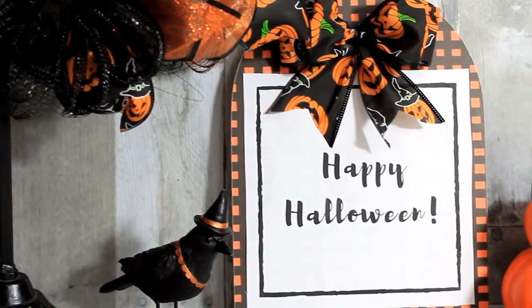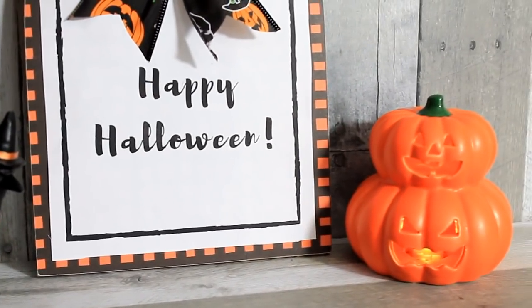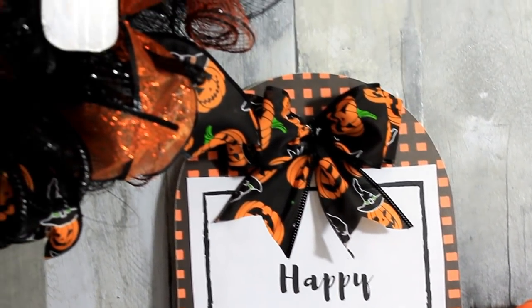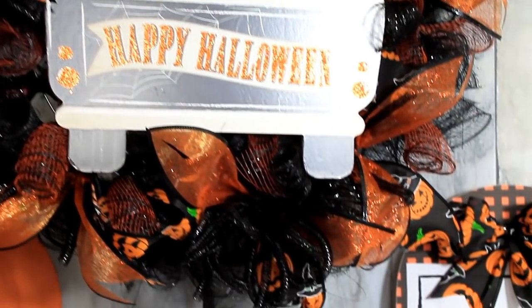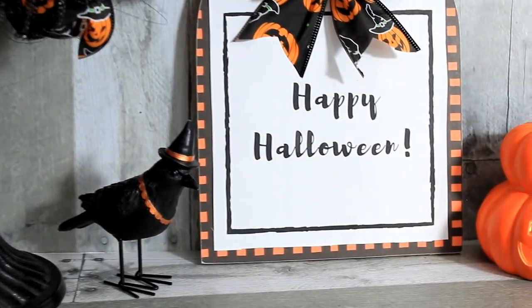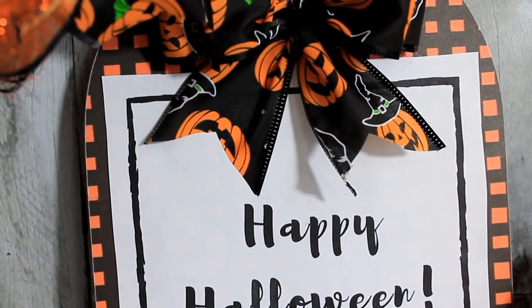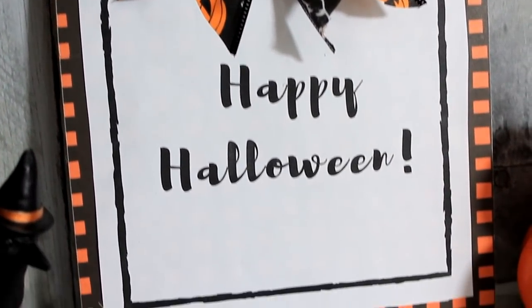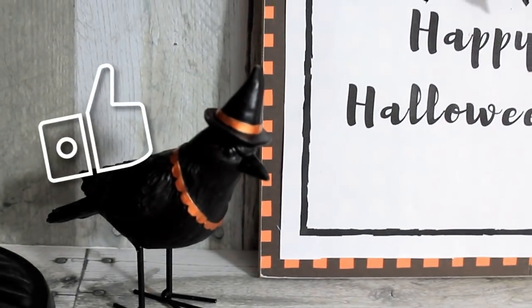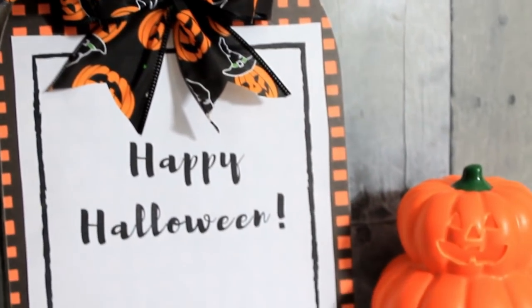Here it is with some more of my Halloween decor — you can see I have a theme going with the black and orange. I think it fits nicely, and the ribbon definitely matches this wreath. I'll put the link below for this wreath — it's a Dollar Tree wreath I made a few videos ago. They look great together and would be nice sitting on a shelf with the wreath hanging nearby. I'm so glad to have you back watching my videos — I love the kind comments and support. I hope you subscribe and stick around. I'll see you again soon — bye!